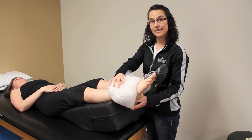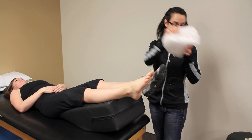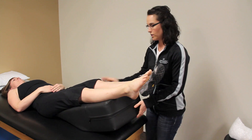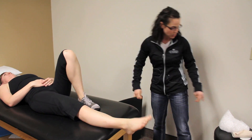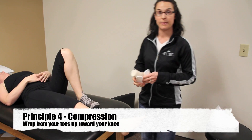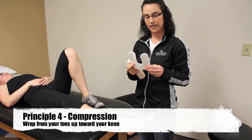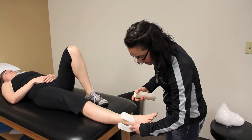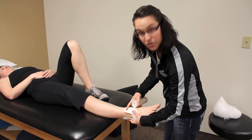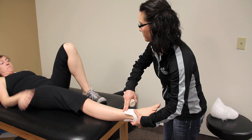Once you're done icing, you can use a compression wrap. You can use some felt and just cut out a horseshoe shape. You'll want to put that right on the outside of the ankle — that's usually where most of the swelling will be. Just hold that on there.